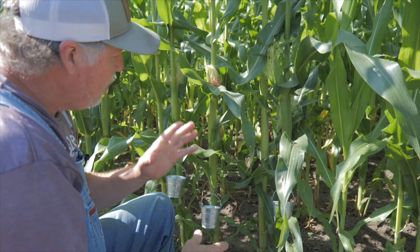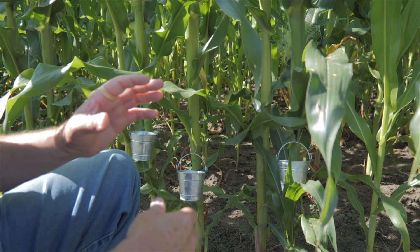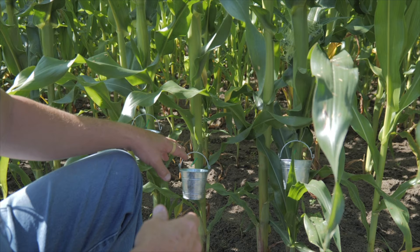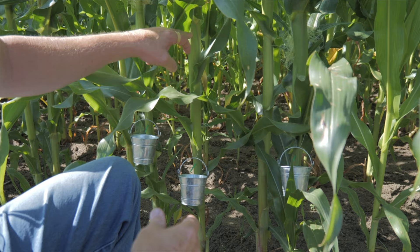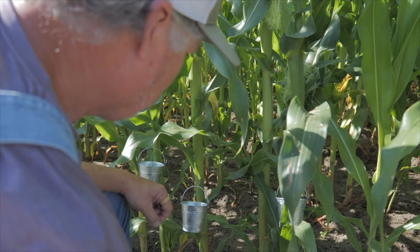Now corn sapping is an art within itself. What you want to do is set up early in the morning because your sap is going to run between 8 and 12. After 12, when that heat sets in, your sap's going to quit running. So what I've done is I have set up here with my little corn sapping bucket, and you always want to sap below the ear, because what you're aiming for is to hit that saffron vein.